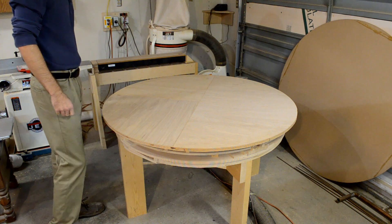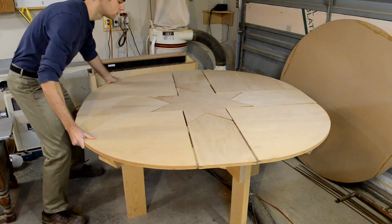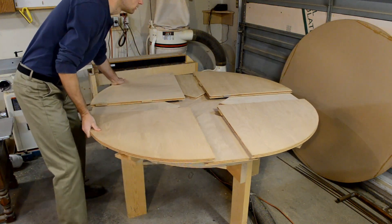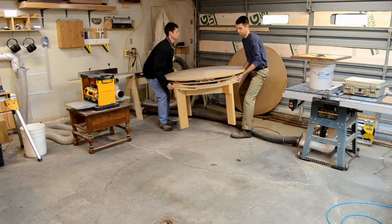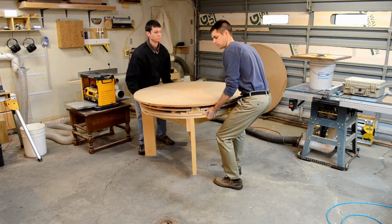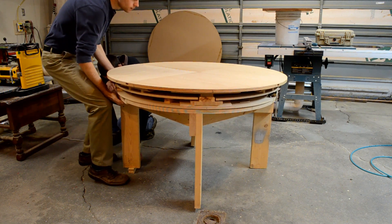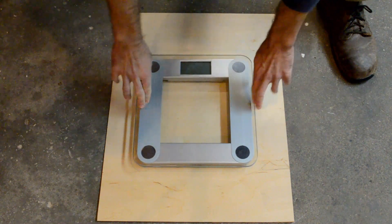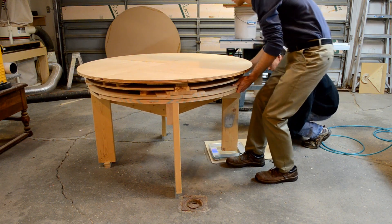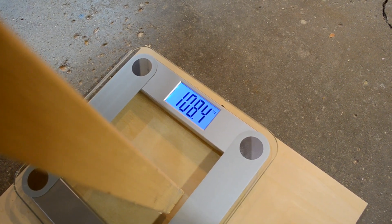No table video is complete without at least a few spins. Moving the table brought to mind another recurring question: how much does it weigh? I had estimated about 200 pounds before, but since we had it out we decided to weigh it. We brought it up on one side so the heights would be equal and put our scale underneath. We got just about exactly 100 pounds on one side, and 108 on the other.